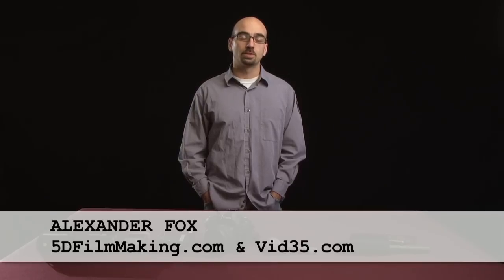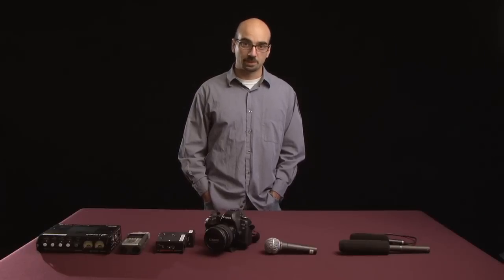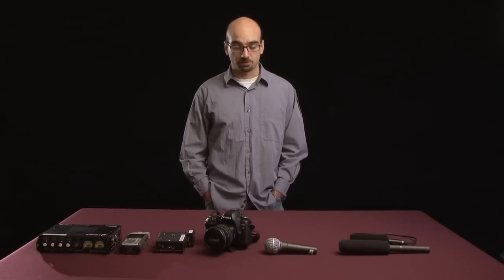I've gotten a few emails from people who are confused about phantom power, mixers, and preamps, so I'd like to try to clear up some of that confusion.